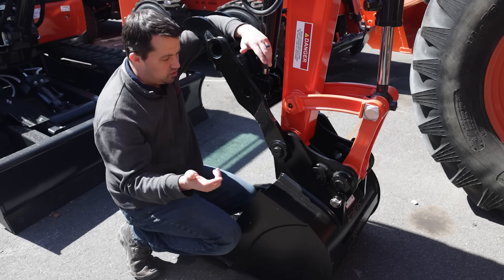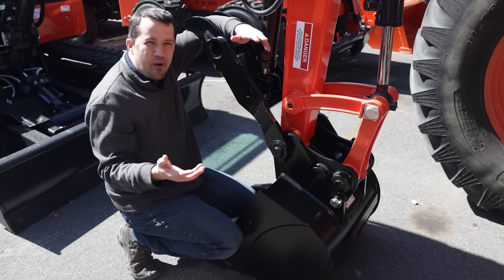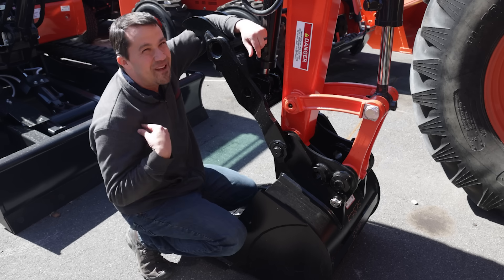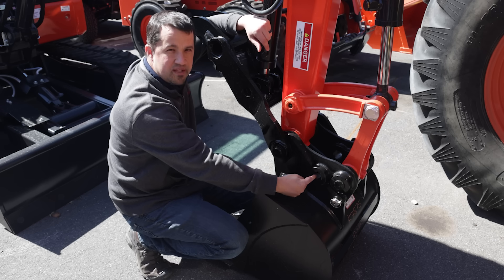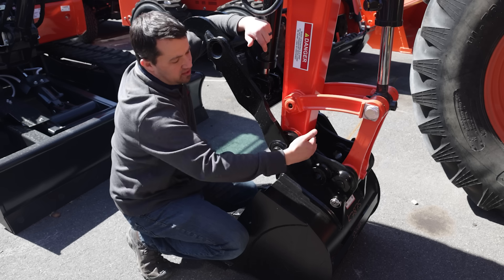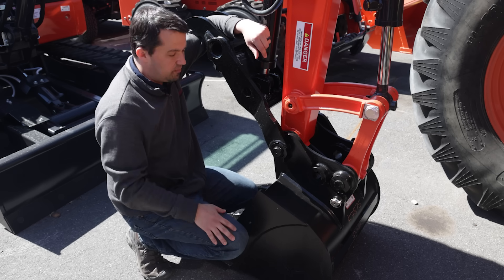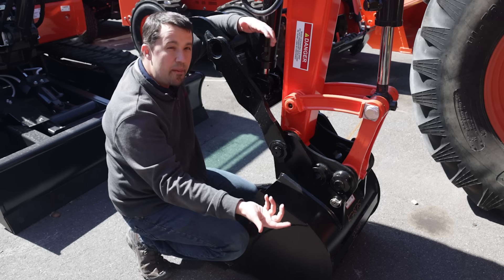Now, why would you want to actually do that? Well, this is going to change the geometry of some things back here out on the dipper. I went to our resident expert here on running excavators — one of our construction salesmen who used to be an operator for about a decade. His response was generally you would never actually want to use this hole unless you were using something like a hammer. If you came back here and swung this back, it's going to cause the range of motion of this bucket to be able to rotate further, and that further rotation might allow you to reach out into a difficult angle with a hammer that you might not be able to reach otherwise.